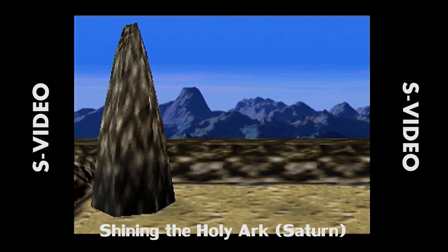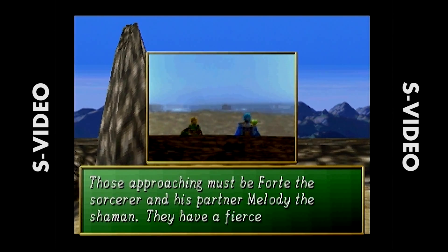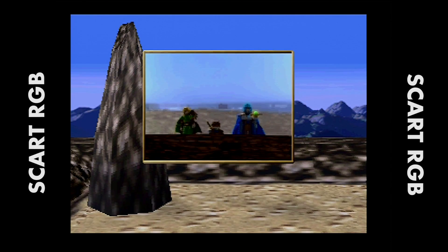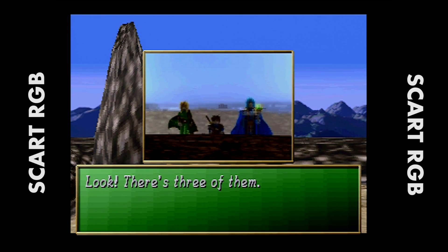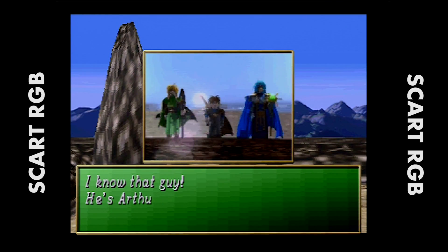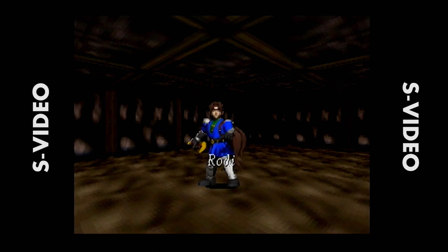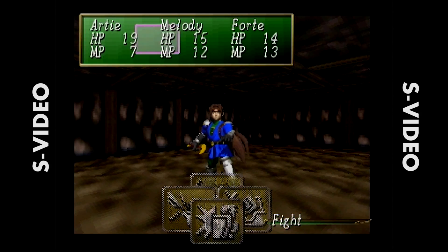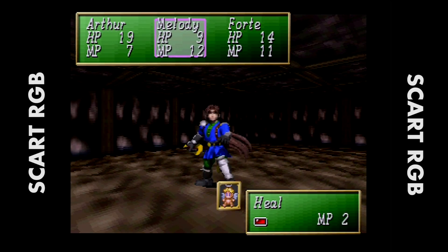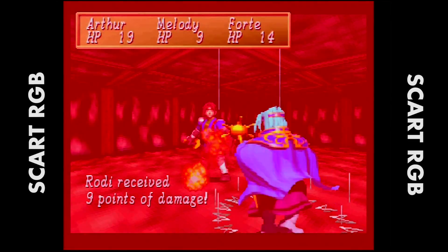Moving into the Saturn's biggest weakness — 3D. As you can see, the textures were very pixelated back then and 3D movement just wasn't that great. So it's really difficult for the naked eye to see the difference between S-Video and SCART here. The difference almost completely disappears with these types of games on the Sega Saturn — I don't know if it's just the nature of the textures and graphics. For somebody who wasn't watching a comparison video like this, I don't think they'd be able to tell the difference between the two.